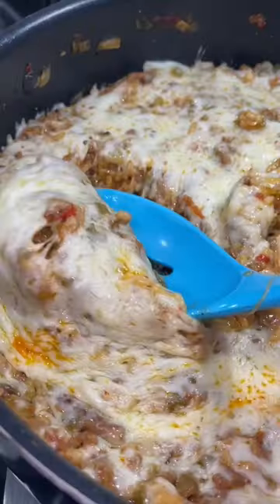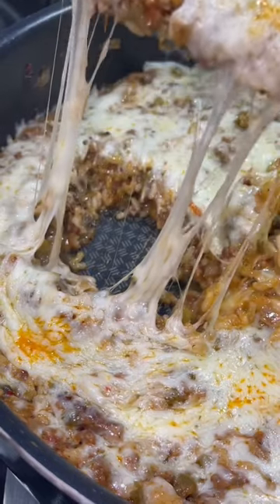Hey y'all! Today I'm going to show you how to make a simple one-pot meal. We're making a stuffed bell pepper casserole.